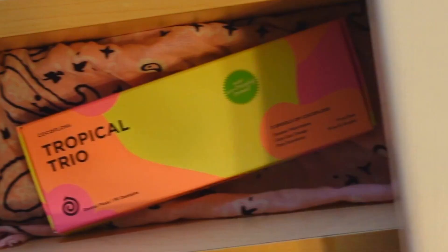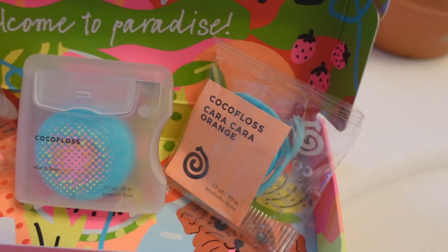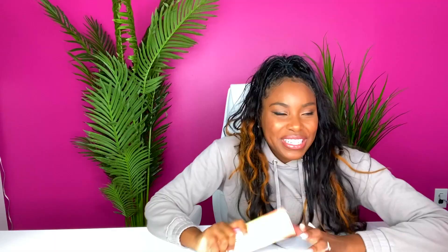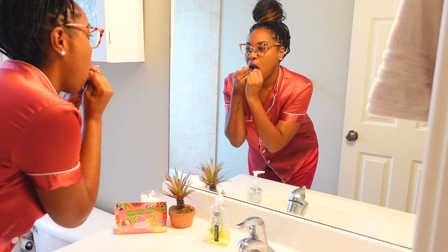This also falls under the whole spring clean freshness. We also have to keep our body clean and our hygiene and health in check. This floss from Coco Floss is flavored — the flavors are pure strawberry, cara cara orange, and summer watermelon. It's really cool because it's fun flavors that get you excited for springtime. Might as well keep these pearly whites white with something that tastes good — and it's good for your gums.